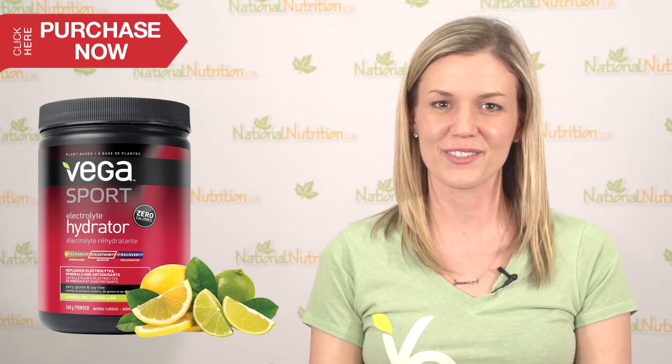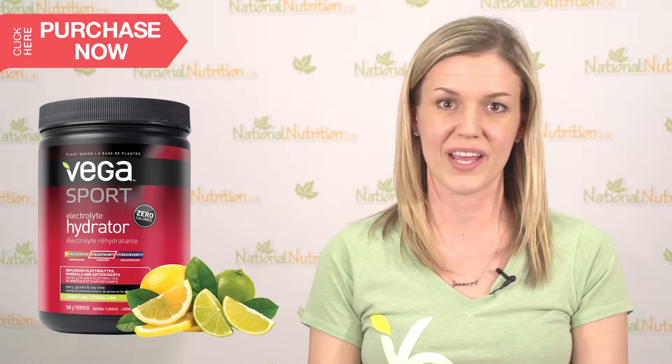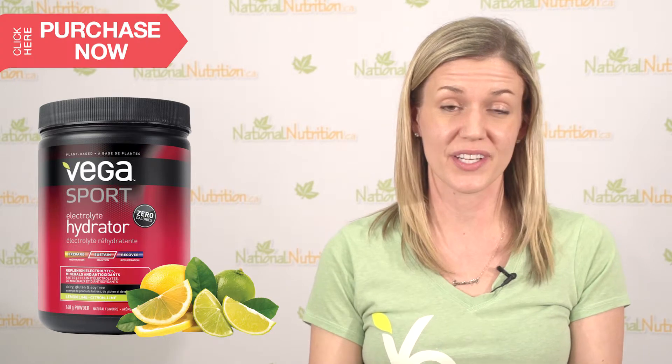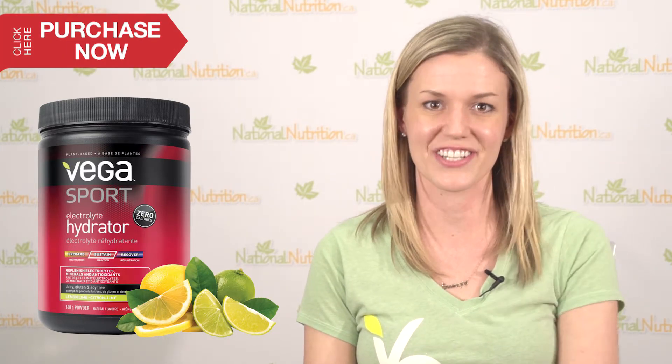The Vega Sport electrolyte hydrator can be taken at a number of different times — either through your workout, sipping on it as a way of staying hydrated, but you can also use it in advance of a workout as a way of being hydrated heading into your training session.